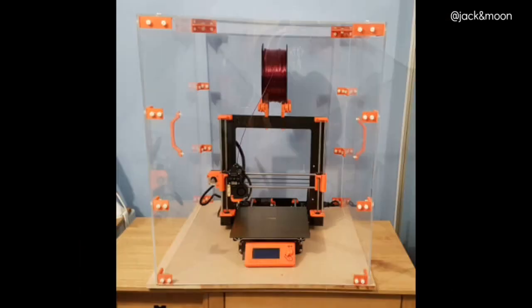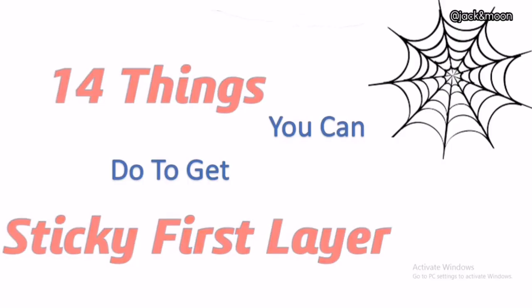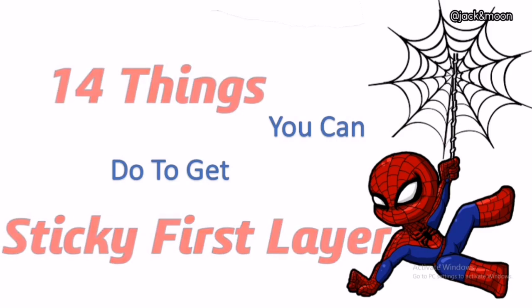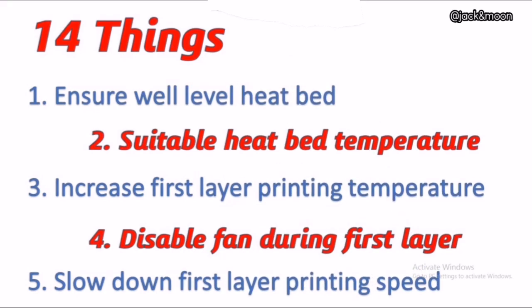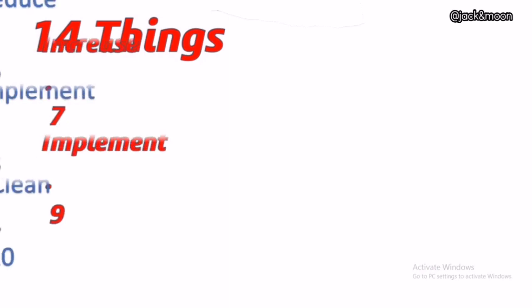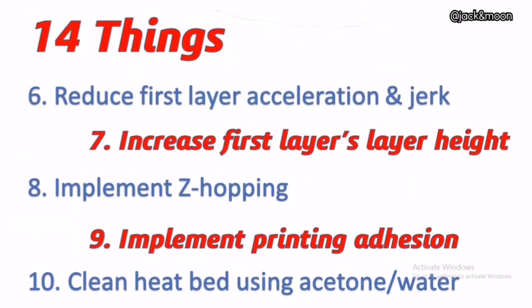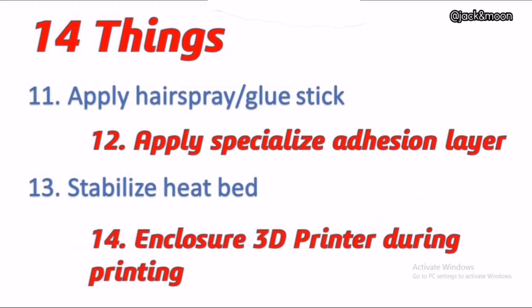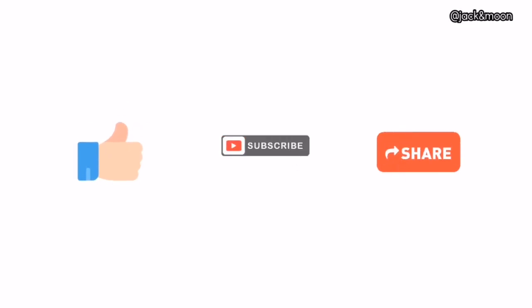These are all fourteen things we could think of to increase your chance of getting a perfect first layer adhesion. Of course, you do not have to apply every solution — just pick a few changes that are easily implemented at your setup and you should see improvement in no time. If you have any other brilliant ideas that we might have missed, please list them in the comment section — you might be a hero and save others from a lot of messy prints. If you found this video helpful, please like, subscribe, and share it with your friends. Your support is our main motivation to create more content. As always, thanks and happy printing!